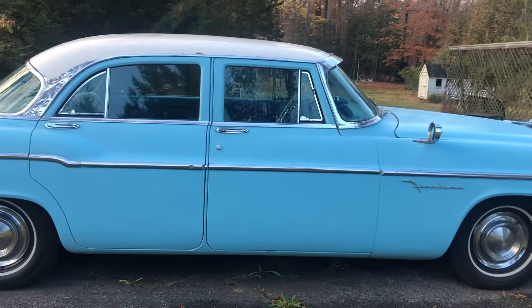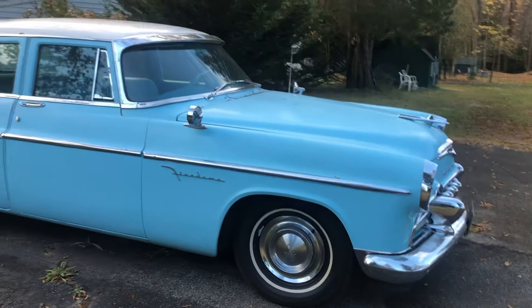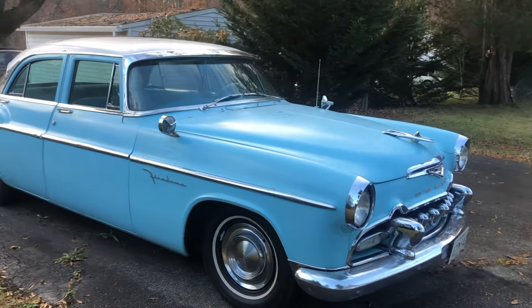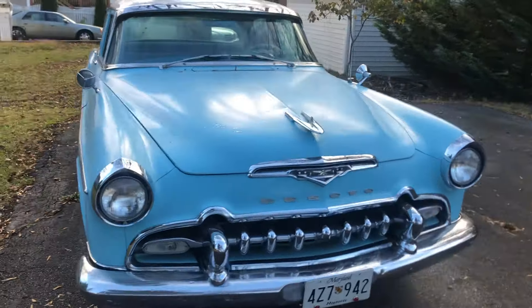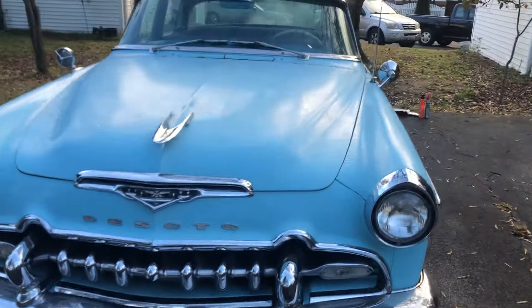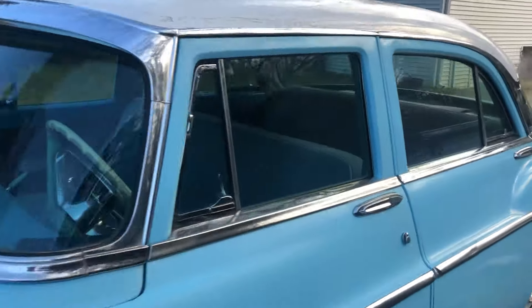They're very, very quick too with this Hemi engine. The Hemi's putting out like 180 horsepower on this car. And this gentleman is a real collector, and he drives his cars. These are not garage queens — none of his cars are garage queens. He actually drives them.